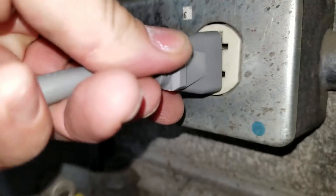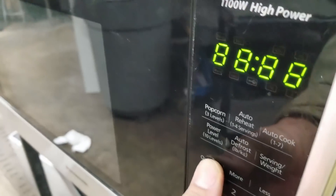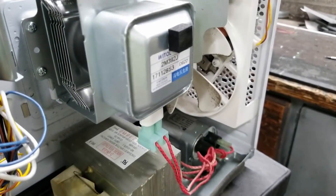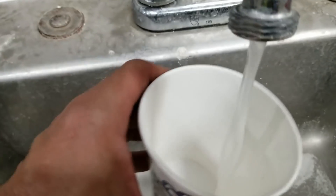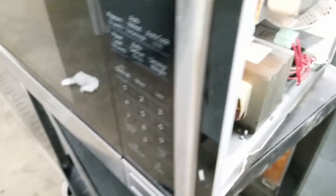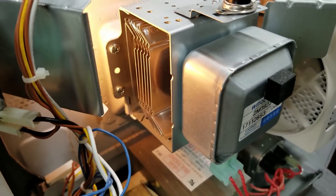Let's go ahead and plug it back in. We've got lights. Give it 30 seconds, see if we get a fan spin — and we do. Let me get a cup of water and throw it inside there. It works — I heard the magnetron start.